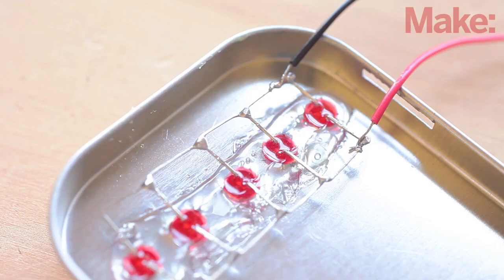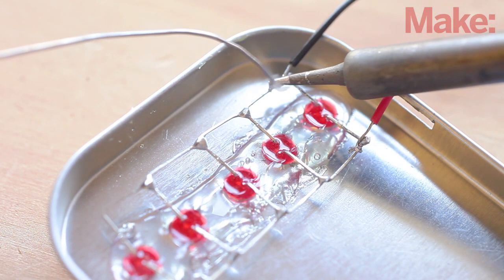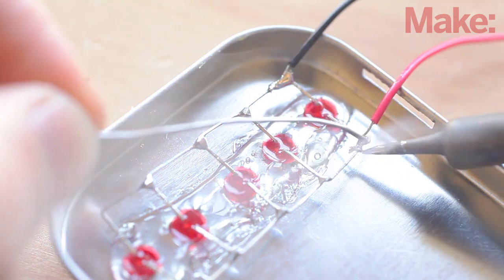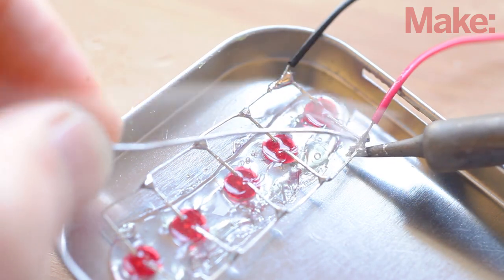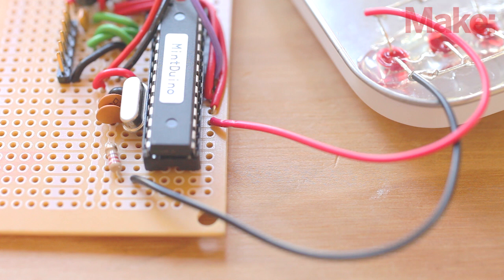Now we need to connect the heartbeat LEDs to the circuit. Cut a red wire and a black wire a few inches long. Strip the ends of each wire and solder them to the LEDs on the tin, connecting the red to positive and the black to negative on the LEDs. The black wire connects the LEDs to the ground rail via a 220 ohm resistor, and the red wire to pin 19 of the IC, which serves as pin 13 of the Arduino.